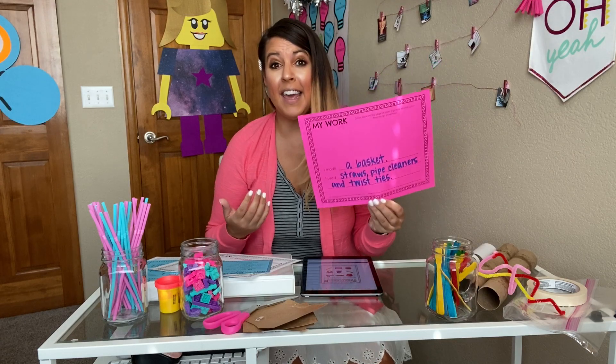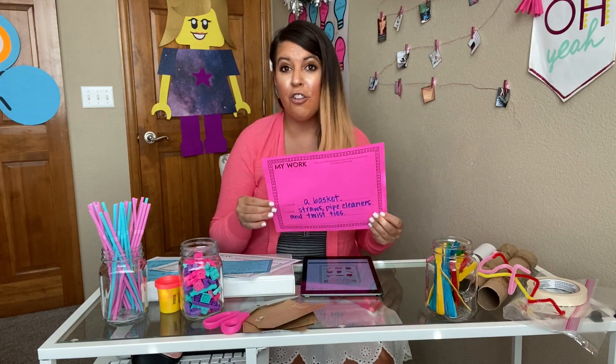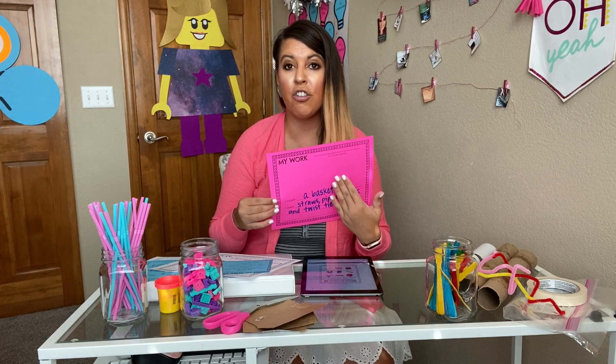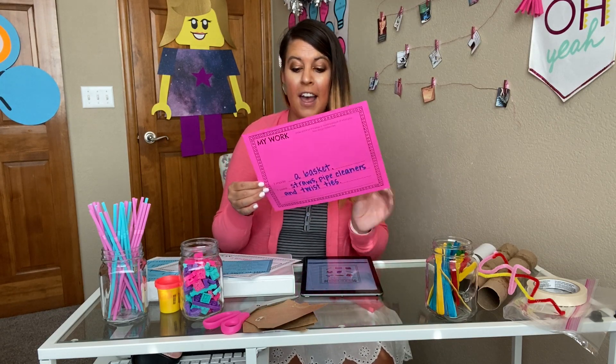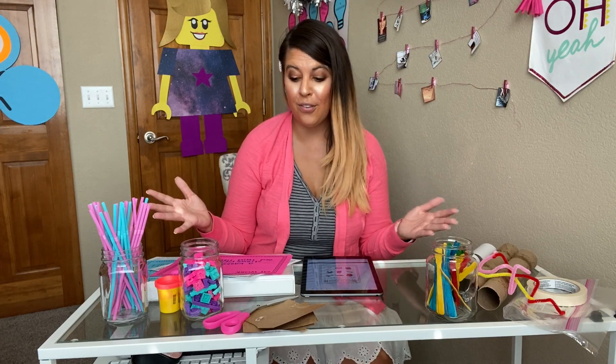At the end, students can share their work with their peers or with you on this printed or digital sheet. They can take a picture of their design or draw a picture, and also explain what they made and what materials they actually ended up using to create their design.